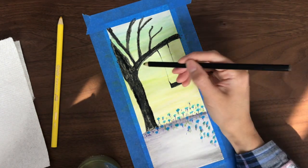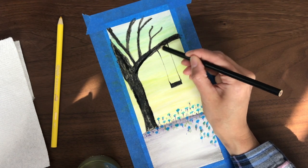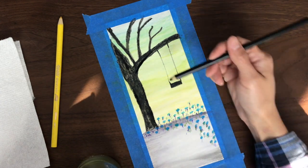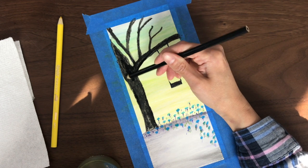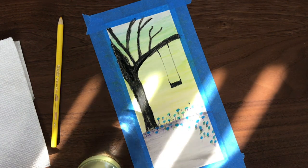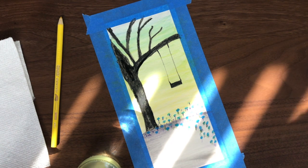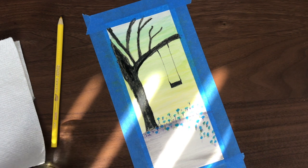You can really draw whatever you'd like here. Silhouettes are really easy because you just need a general shape — you could draw people sitting underneath that tree, the tree could have leaves on it, or you could draw a house or several houses in the background.